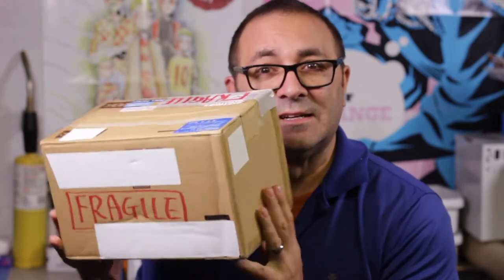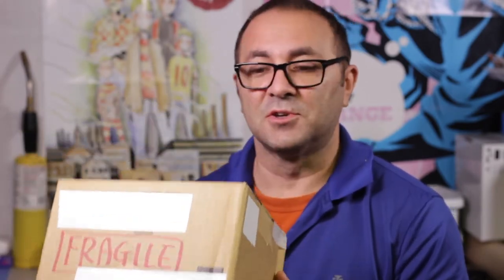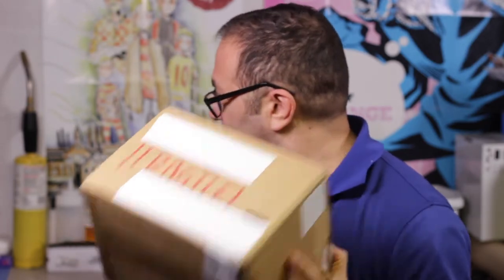Hey everybody, it's Kevin from 3D Printed Props. This is going to be a quick one, a little bit of an unboxing. I just got something in that's going to be one project coming up soon. Not quite sure when I really want to work on finishing all the Star Lord stuff, but I am extremely excited about this, and I started the video without a blade.